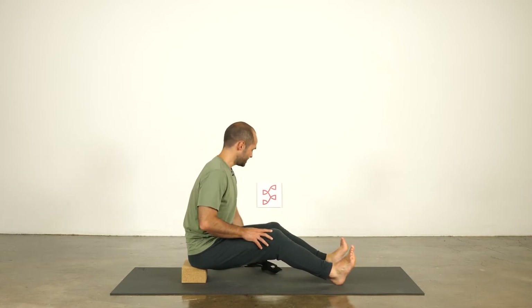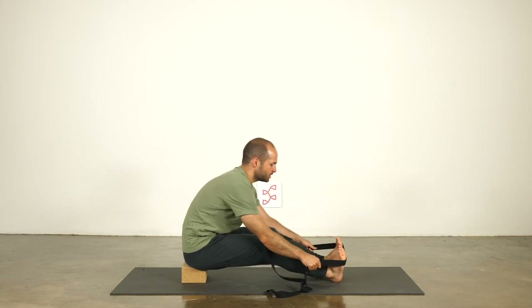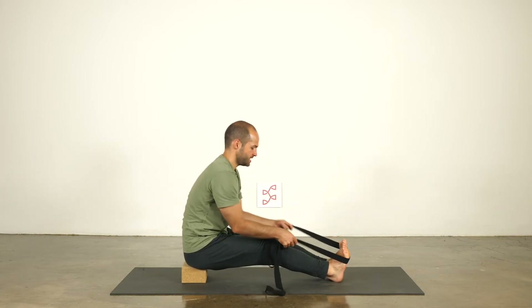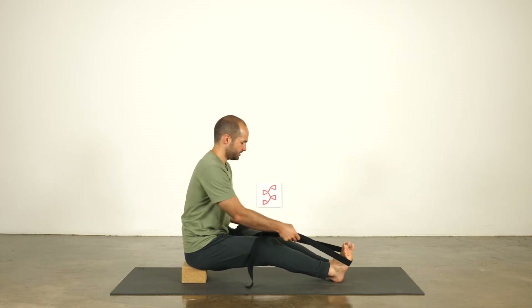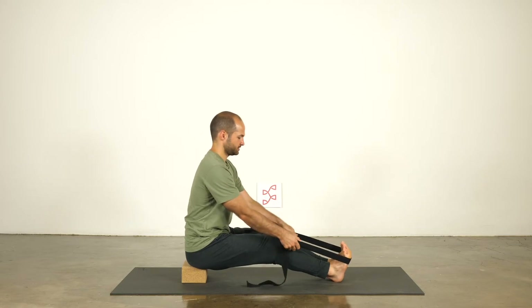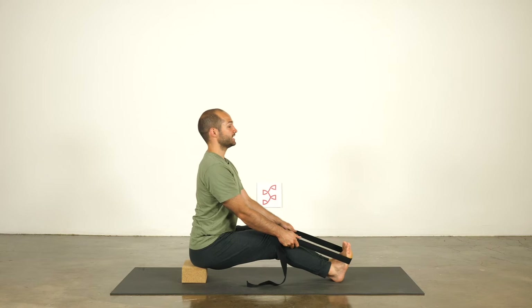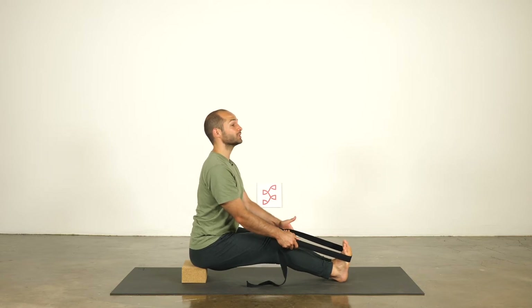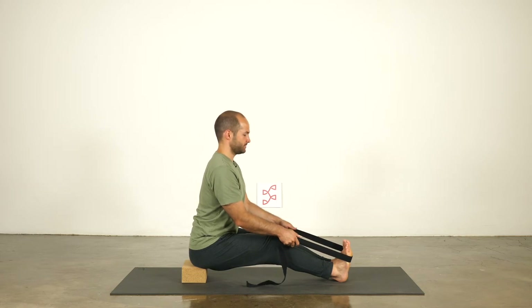We can bring the knees to a bend, then get your strap and wrap it around the balls of the feet. Bring the feet to touch, grab both sides of the strap — jump rope, tie, whatever you have — just make sure it's not going to rip in your hands. From this place you may already be feeling this before we fold forward at all. We lift up in the chest, let the hips pitch forward, and then extending forward with the heels as much as your body will allow. Maybe back off from that point — we don't want to completely tear the hamstrings.